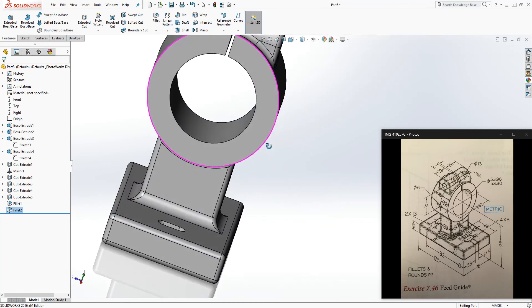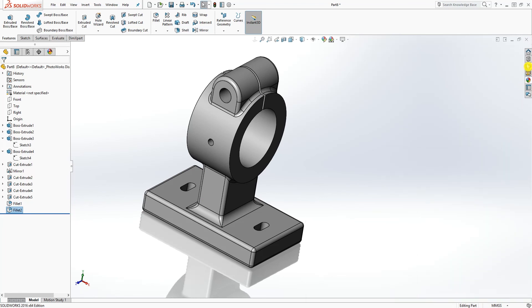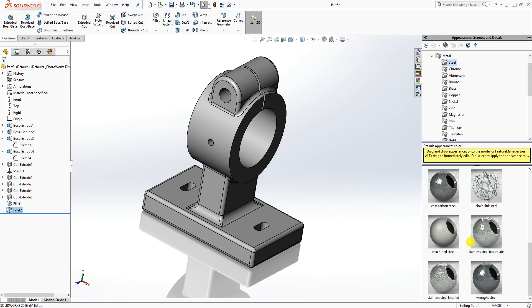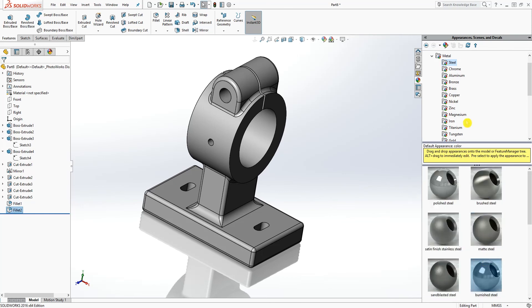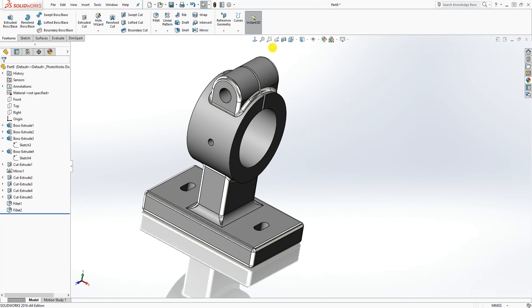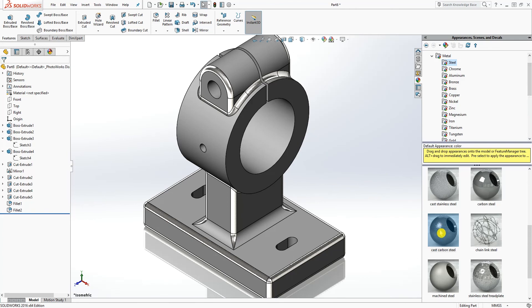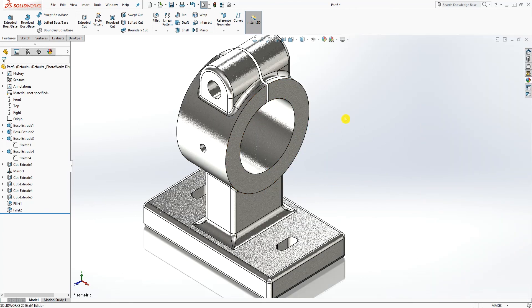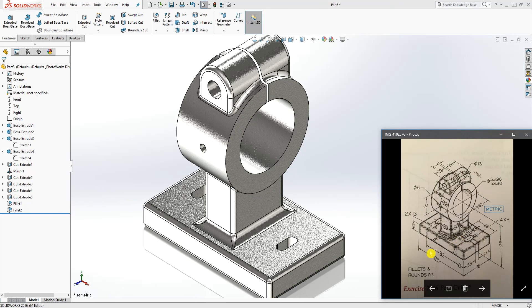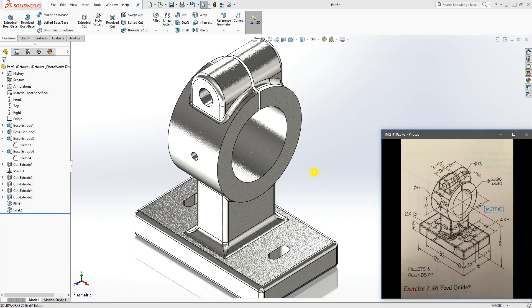Minimize and add material — steel. Looking for cast carbon steel, add it. Go to isometric view — there you go. And you have the part. That is how you make it. Sorry this took a little bit longer. Thank you and I will see you in the next tutorial. Bye.